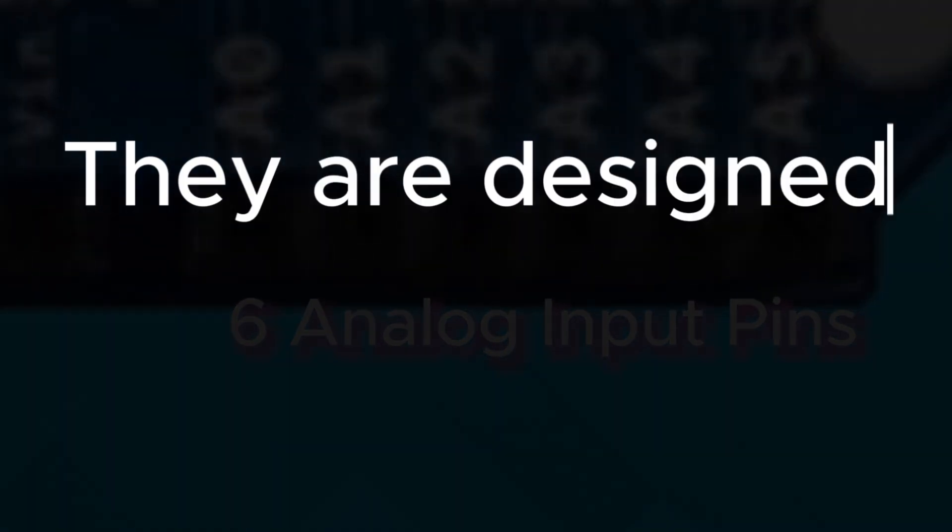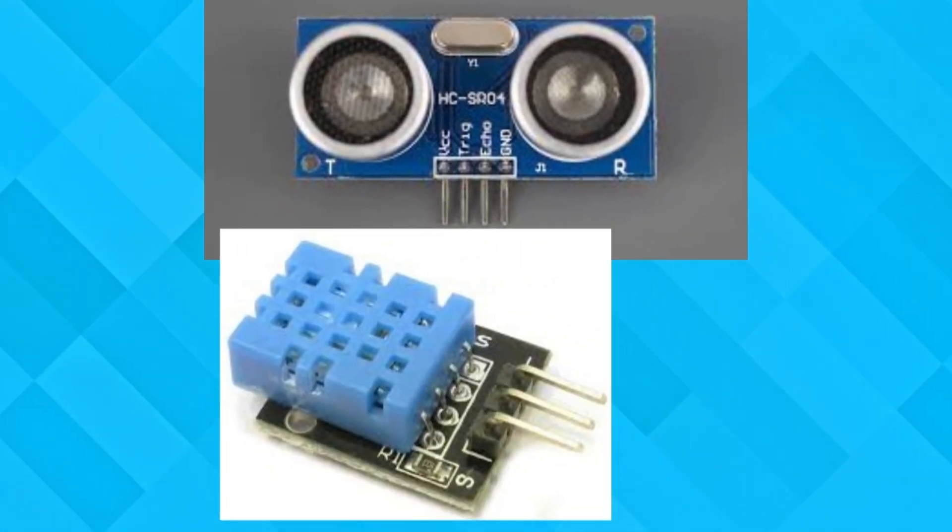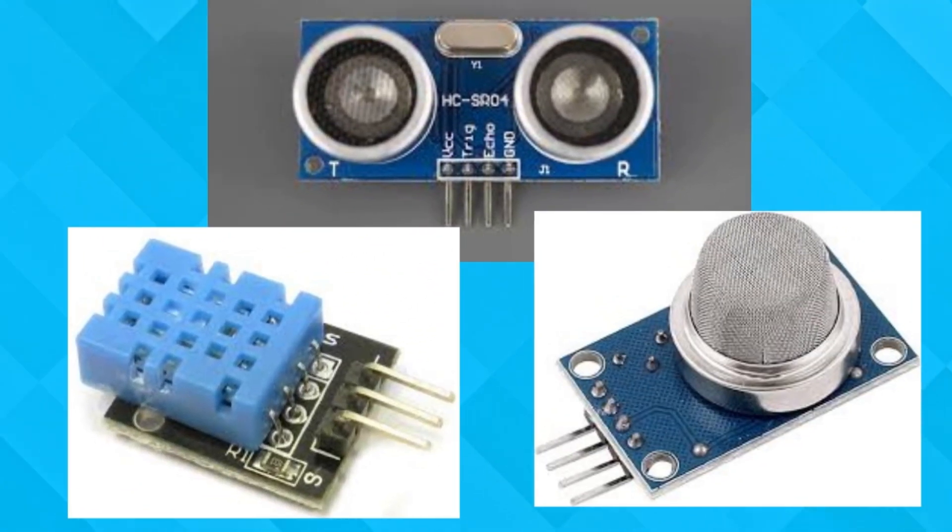In addition, there are six analog input pins. These pins are designed to read voltages, providing the ability to capture a wide range of data from connected components — particularly sensors that output analog signals.